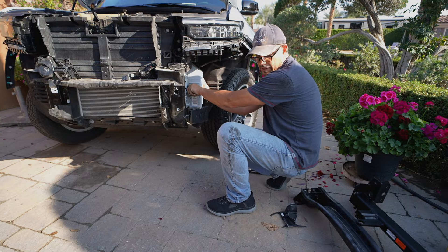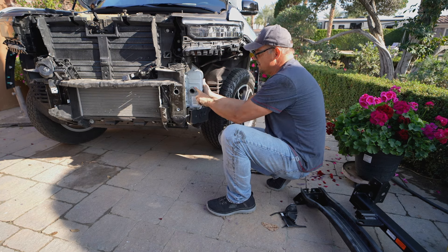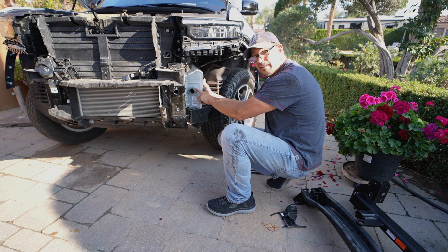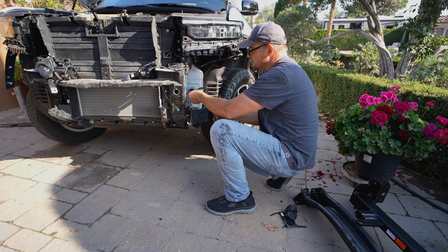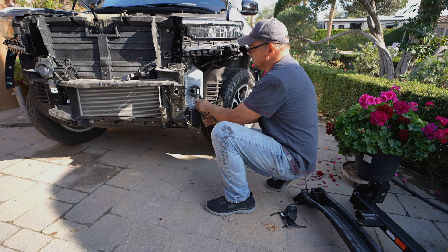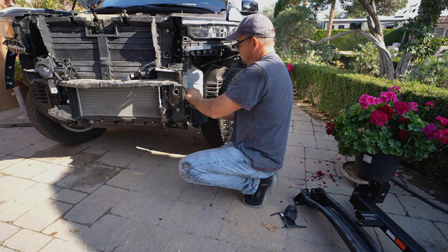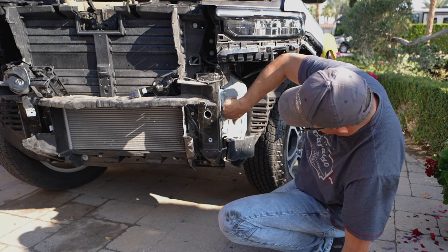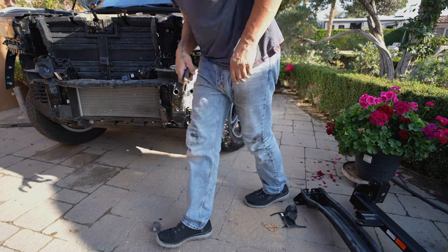These nuts hold the tube that the tow hooks are attached to the frame with, so we've got to pull these big nuts off. I've got a big crescent wrench that goes up to a little over an inch and a half and it's not big enough. So we're going to use channel locks — which isn't the right tool, but they're not super tight, at least not for me — so I'm able to get them off with channel locks. All right, one off. Now we're going to do the same thing on the passenger side.